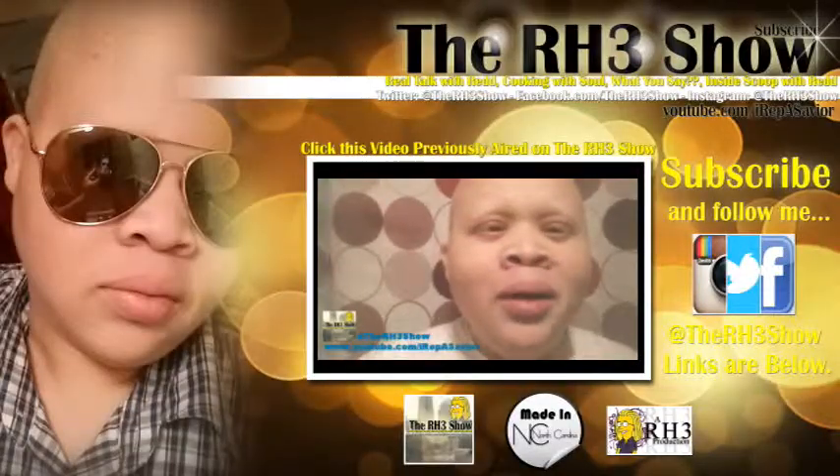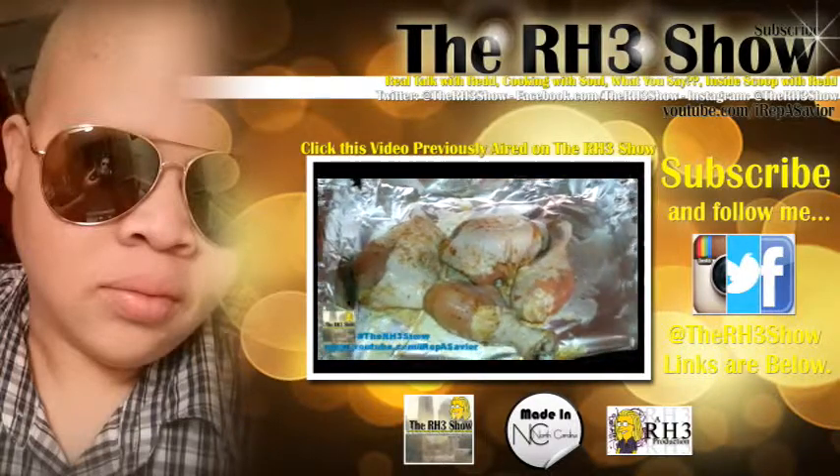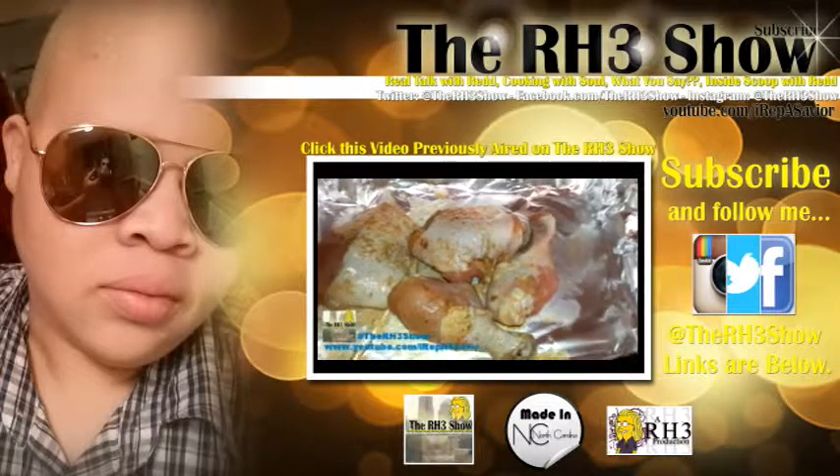Thank you all so much for watching. Know that I love you for real, and I'll see you next time here on the RH3 Show. Take care. Make sure you comment, rate, and subscribe if you have not done so. Also click this video that was previously aired. Know that I love you for real and I'll see you soon.